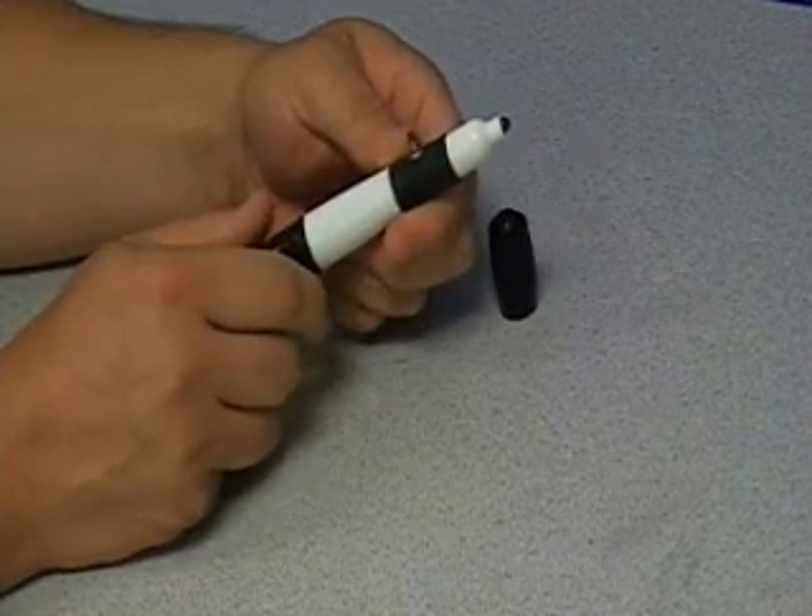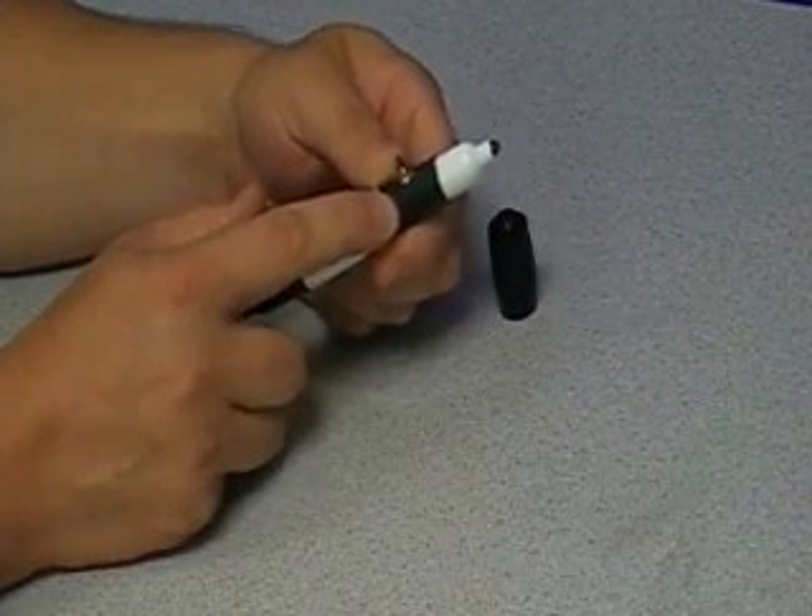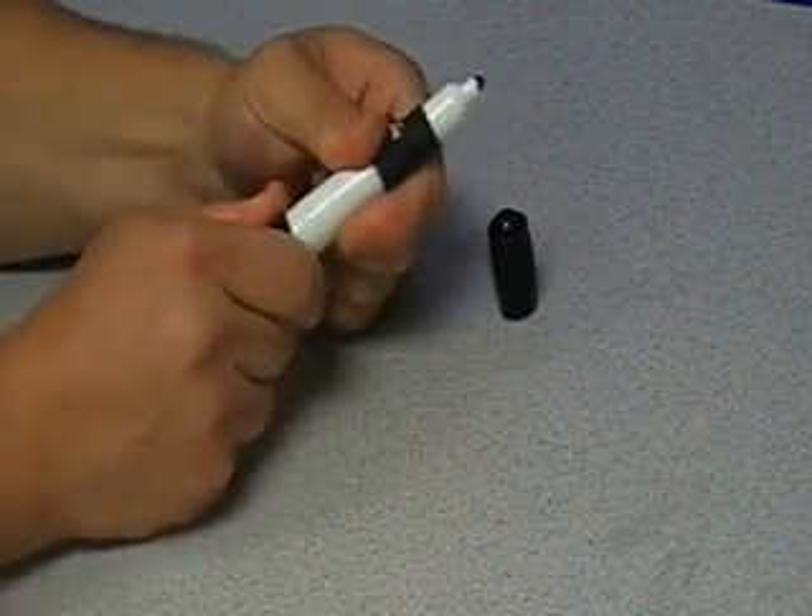The pen itself has an ergonomic, tapered shape with a rubberized grip. The back cap can be easily removed for battery replacement.